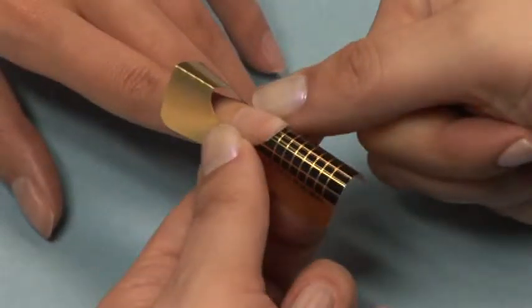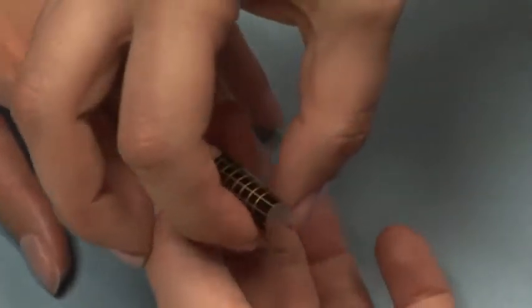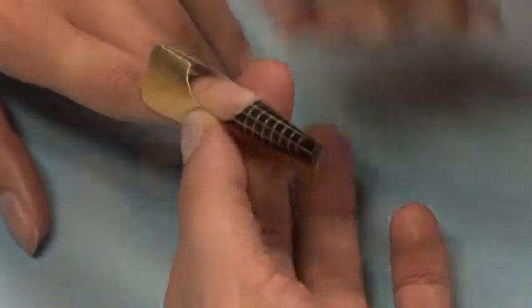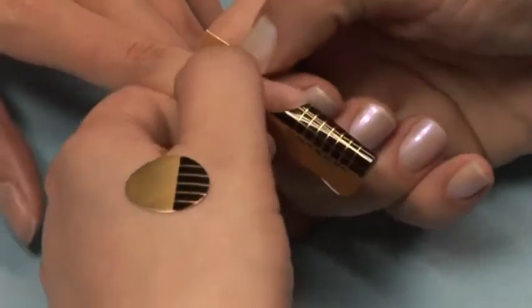As you come in contact with the nail, rock the form forward to be sure it is on straight. Your first contact area that you stick are the two sides of the finger. Next, be sure and stick the two front corners together. You must get these perfectly together or your nail will not be straight.